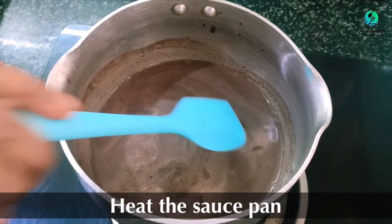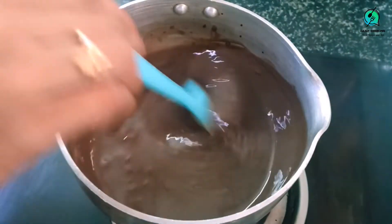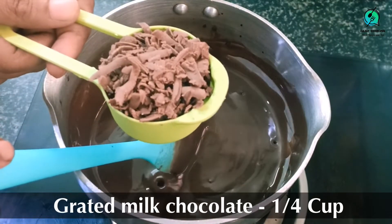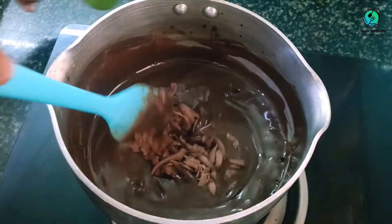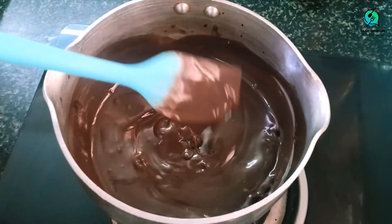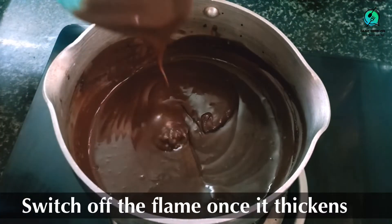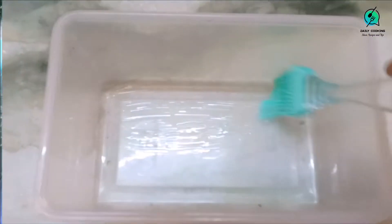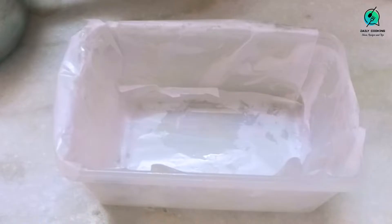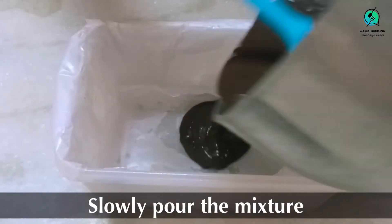Heat the saucepan with the filtered batter on low flame, keep stirring. At one stage you will see the batter starts thickening — at this moment add 1/4 cup of grated milk chocolate and immediately start mixing until you get a thick consistency. It is important to use good quality chocolate and to grate it; don't add big pieces. Now take a box, grease it with oil or butter, cover it with parchment paper, and pour the first layer into the greased box.